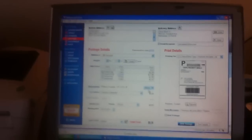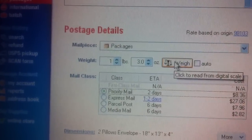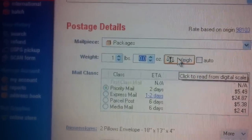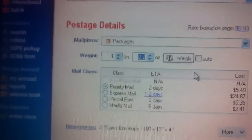I use this software — stamps.com software. As you can see, I won't give away who this is going to, but if we click on the weigh button, it just weighed it and then I have to round it up — that's how the post office works. So that weighs close to one pound. And then you basically just put in the address and hit print.